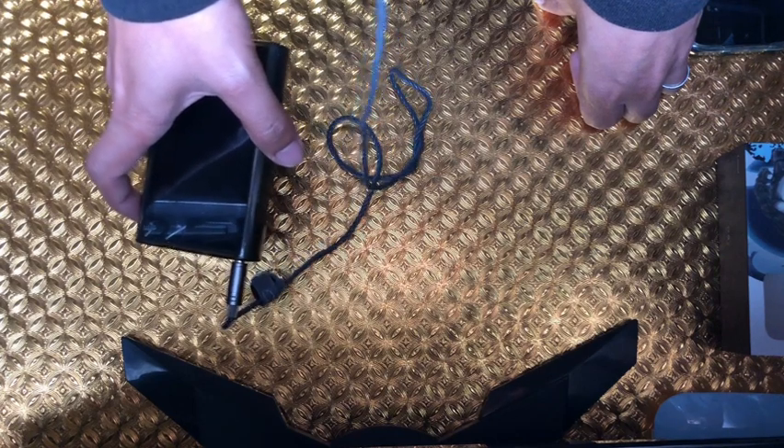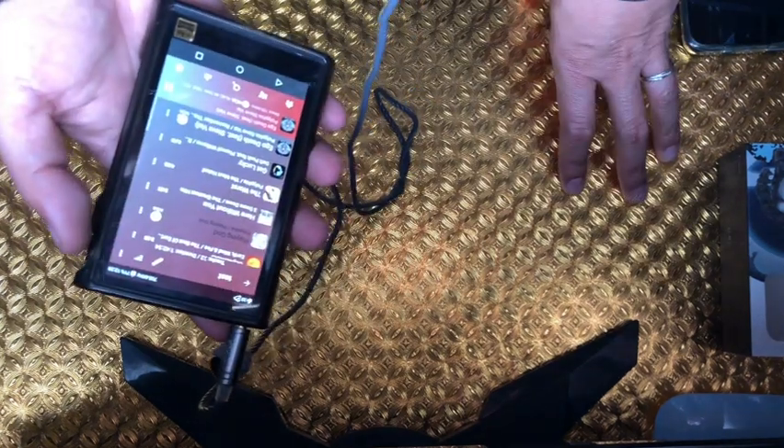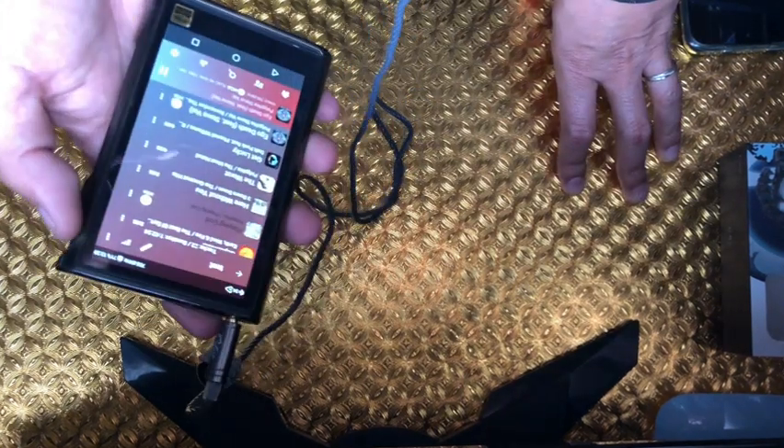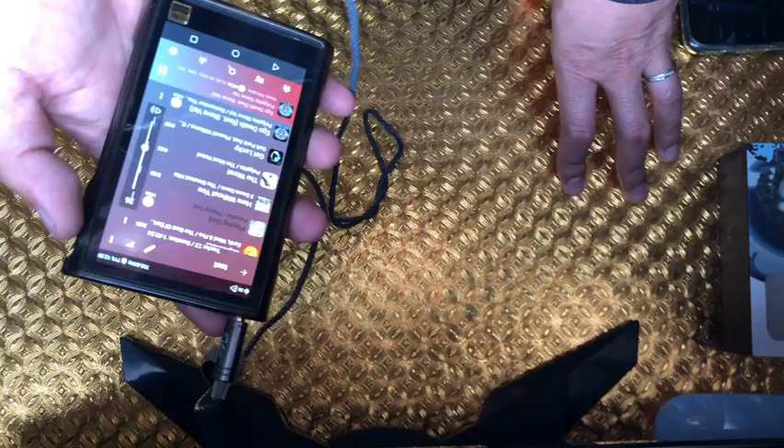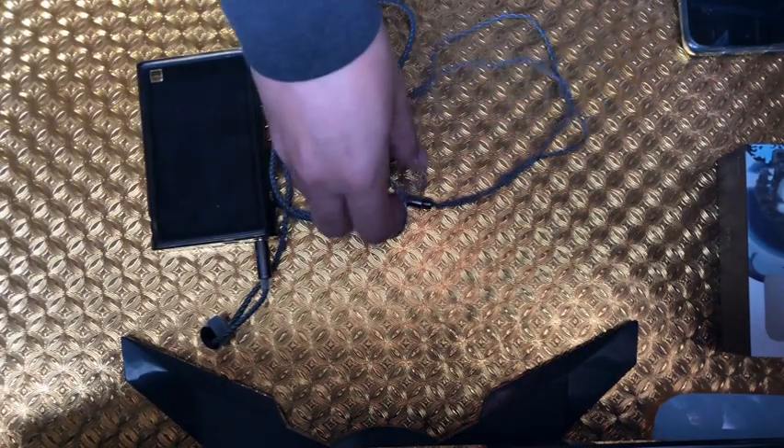Let's check the bass. Bass is not at bass-head level, it's pretty flat. Good technicalities for the price. Okay, not bad. This is the Pandamon — let's score the tuning. The tuning is neutral, not a three, so maybe I'll give it 2.5.